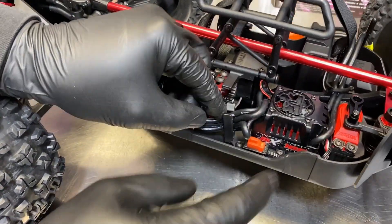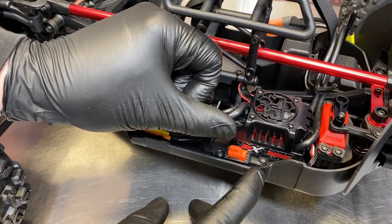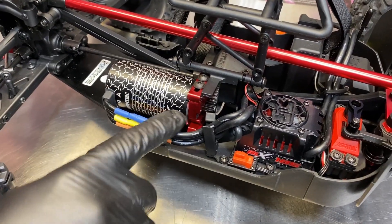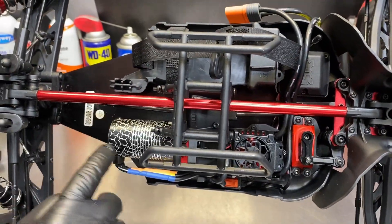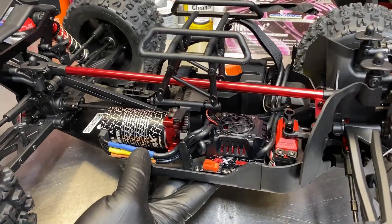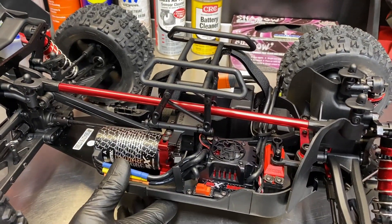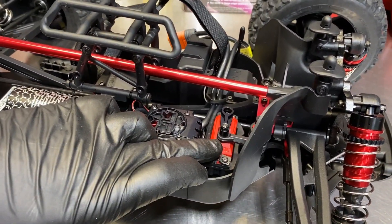Here's the speed controller — I love the switch location. Hopefully nothing hits it going through mud and rocks. With the body on you can reach your finger in and switch it on and off. The wire routing for the motor is nice and clean. What I really like about these is how easy it is to get around inside — tons of room to work, no big bulkheads in the way. Here's your center diff and the mount; you can see the gearing coming through the bottom.